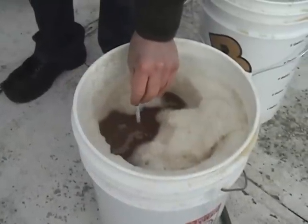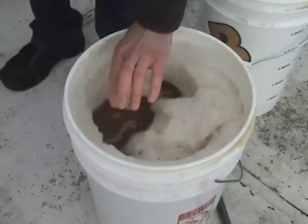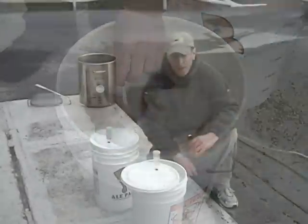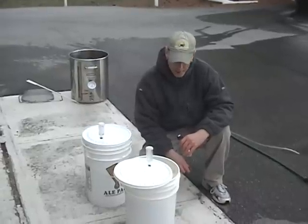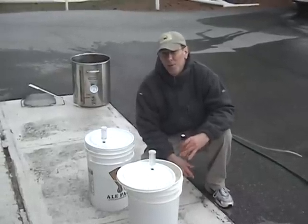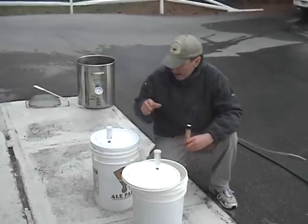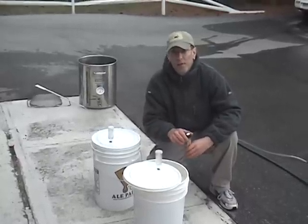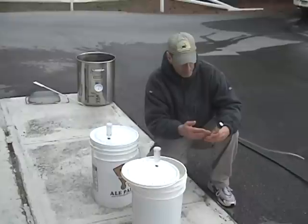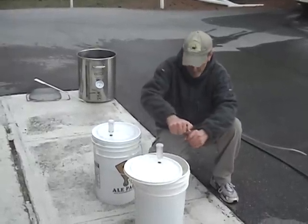We are using the wort chiller to cool down our wort to 70 degrees so we can pitch the yeast. This plunging action helps to aerate the wort so the yeast gets into action faster and also helps cool down the wort faster. We're taking our hydrometer reading to get our original gravity. Our temperature was about 72-73 degrees and our original gravity was 1.062-1.063. I am using California Ale yeast — the WLP-051 in mine, and the WLP-001 in Jay's. Pitch away.